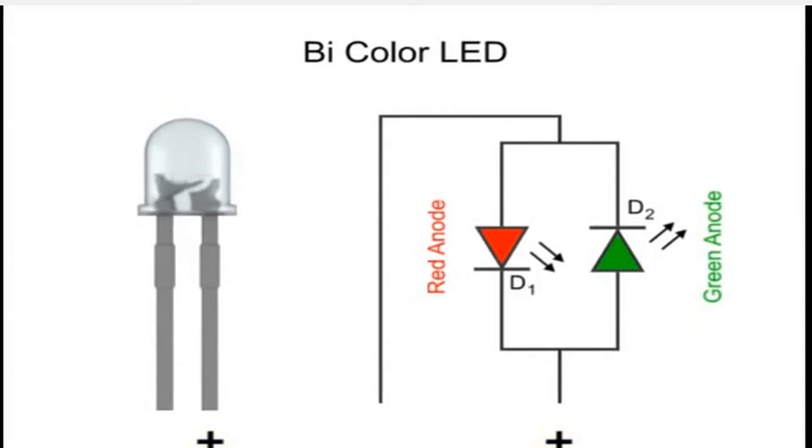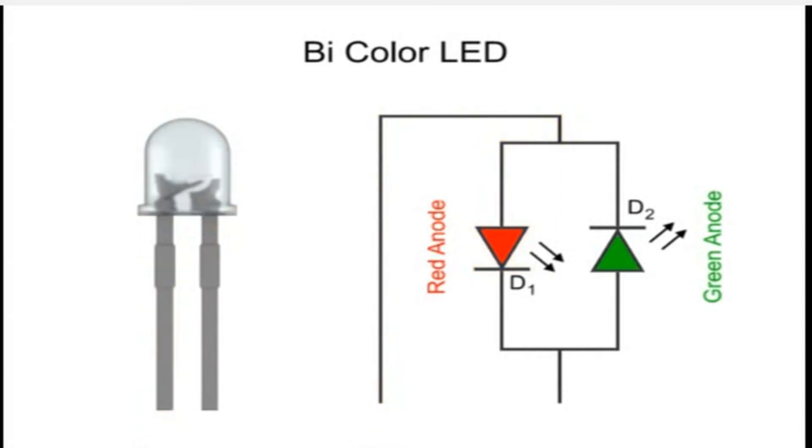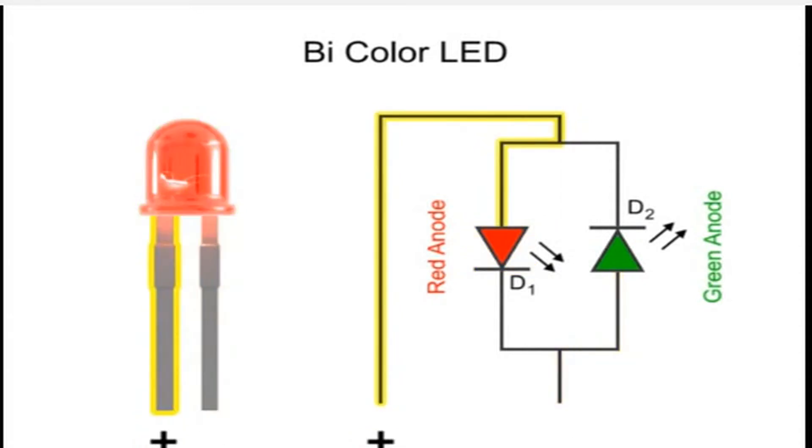If a positive voltage is supplied to the green anode, then the green LED lights. If positive voltage is supplied to the red anode, then the red LED lights. With the two terminal system, only one LED can light at a time, limiting the device to only two colors.